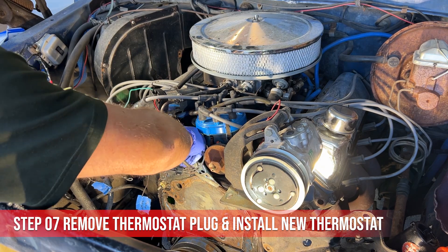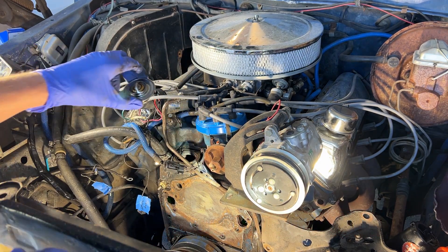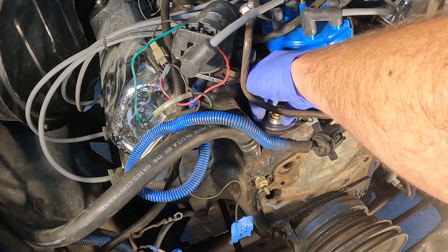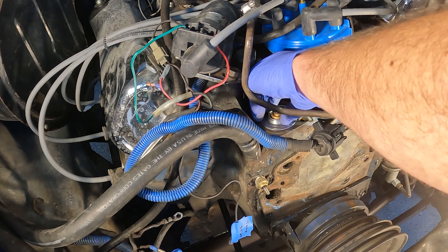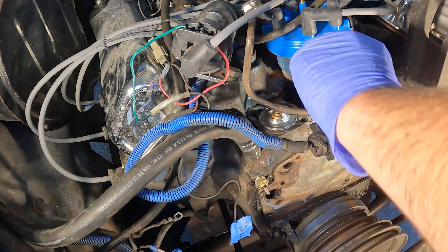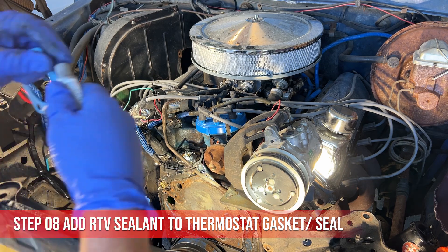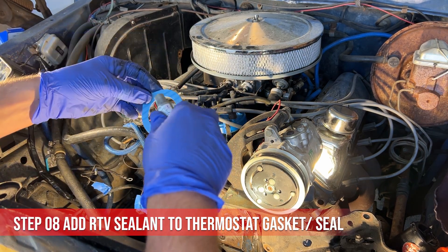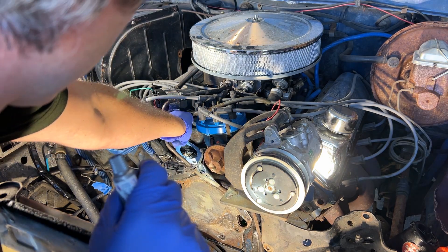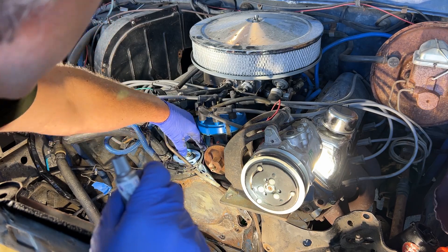I'm going to pull this out. I'm going to set my thermostat down in here just to test the fit. You want it to seep down in and it should have like a groove that fits in. Now I'm going to add RTV sealant to the seal and then apply it over the top here, so it's going to go over it just like that once I get the sealant on.